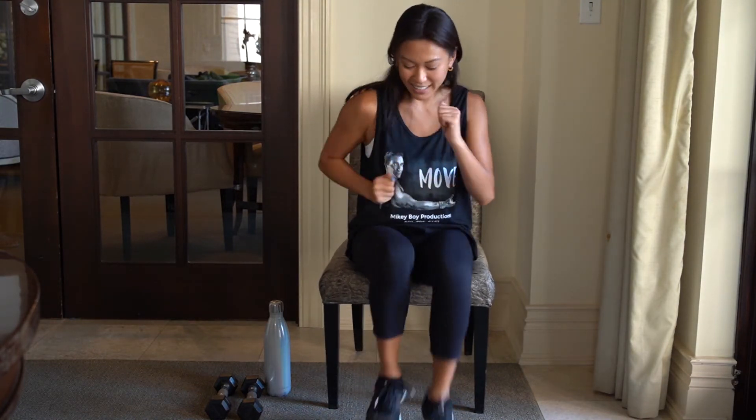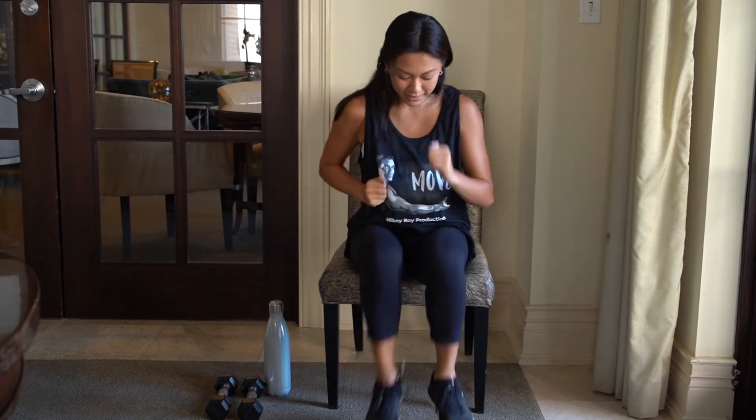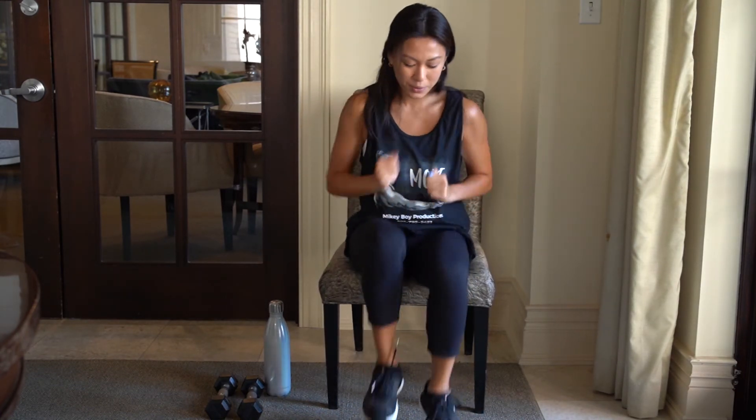Look at all the definition she's getting already — all those muscles are popping out. Don't hold your breath! Let's go about another 10 to 15 seconds. Go, Samantha! This is such a great exercise for the whole entire body. Five, four, three, two — yes, ma'am, Samantha! Fantastic. We'll give you an award for that.